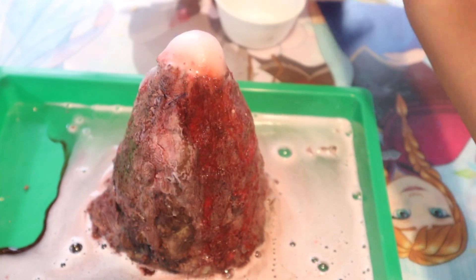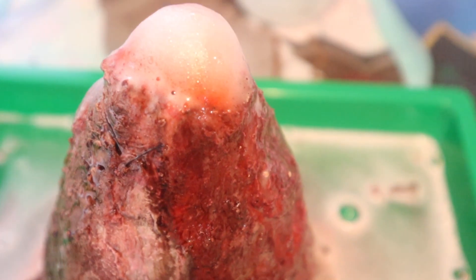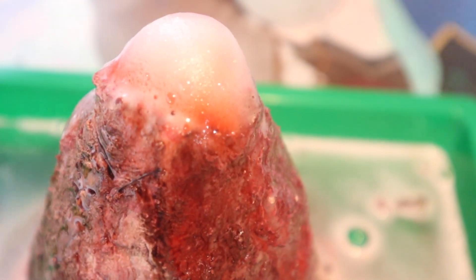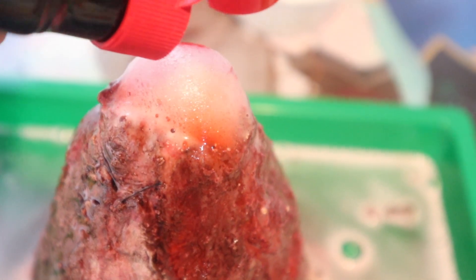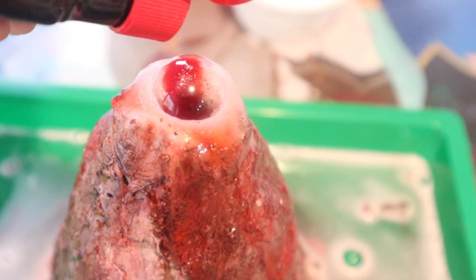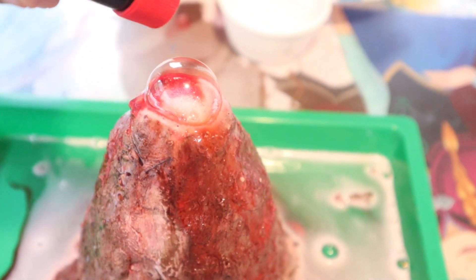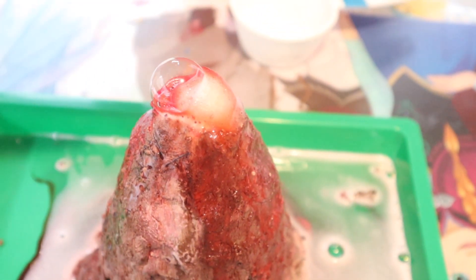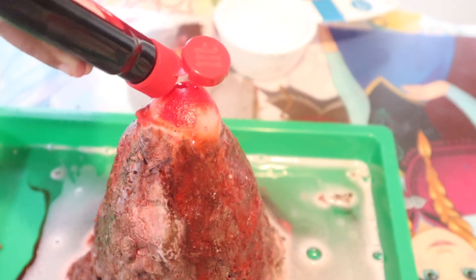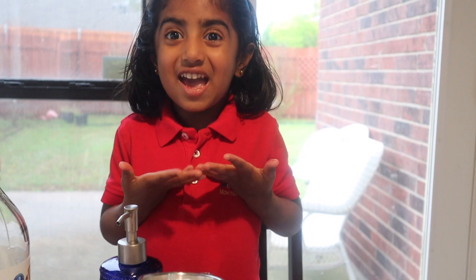Look at the lava — it's pink! Adding a little more food coloring. See? It's a big bubble. It was so fun. I want to try it out again. Let's try it out again!